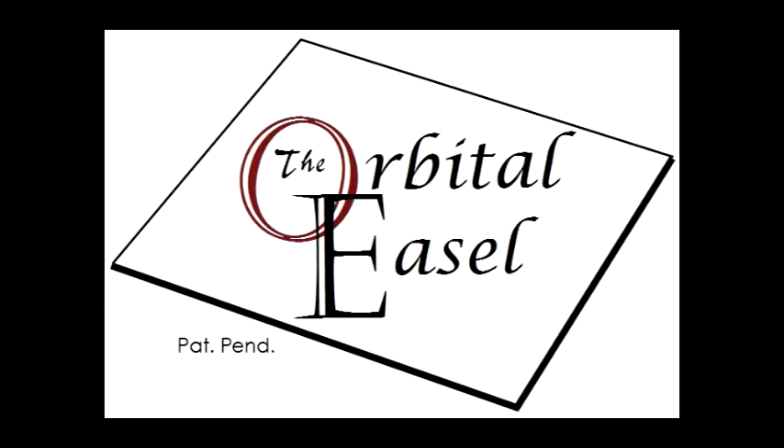Introducing the orbital easel — the most exciting development for artists since color.